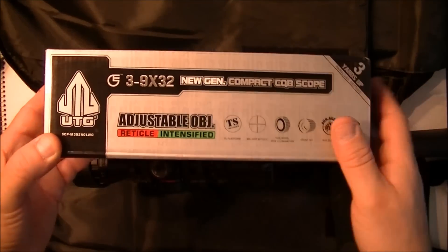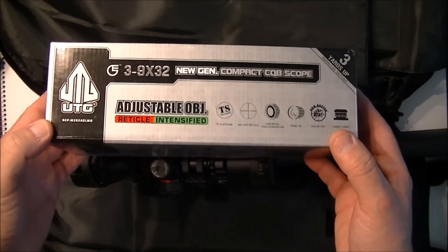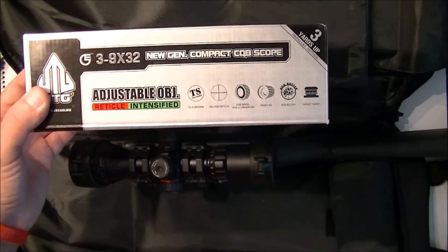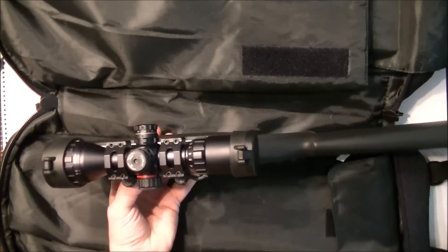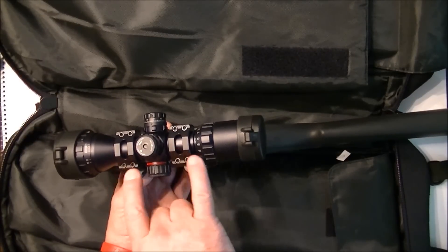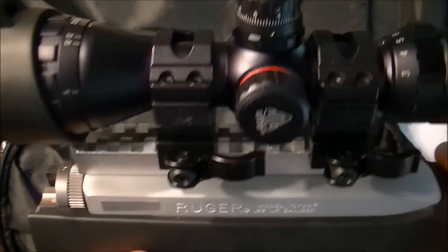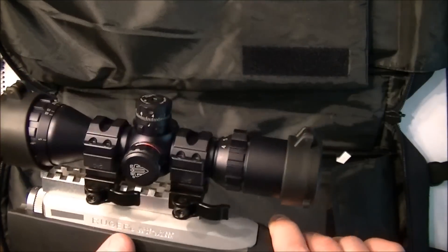Here's the scope I'm using — it's the UTG Leapers 3-9x32. It's a short scope built specifically for this gun and shorter scope rails. I've changed the spacing of the two scope rings so they'll fit perfectly on the last notch of this rail, giving us more or less a flush fit with the front of the takedown. Which is great.